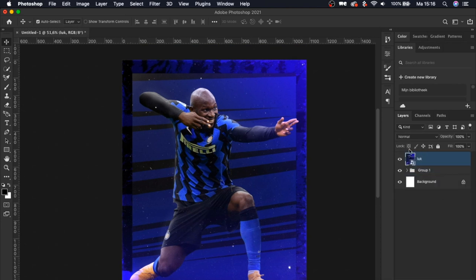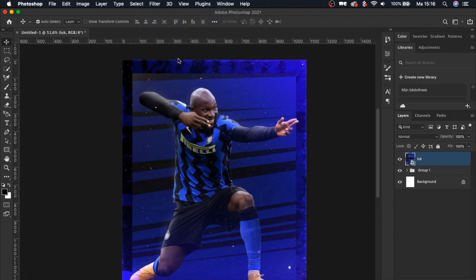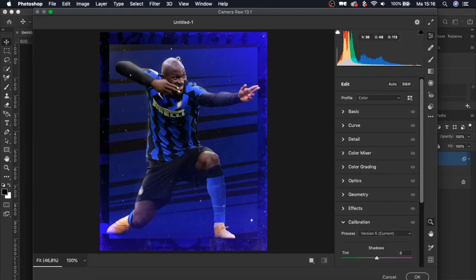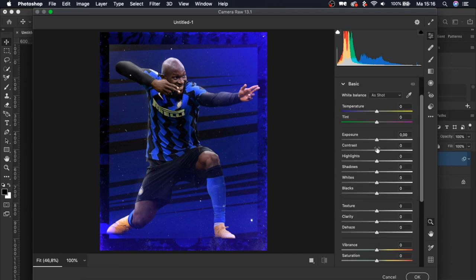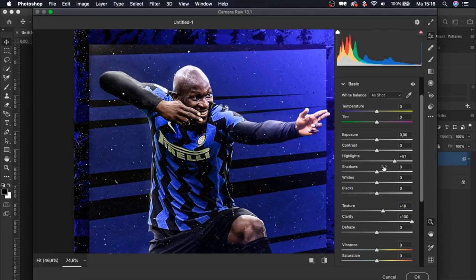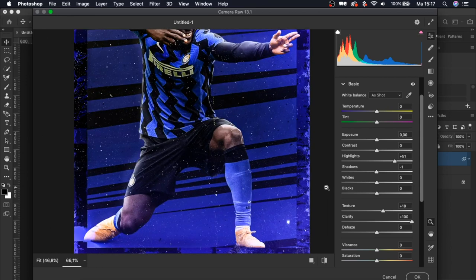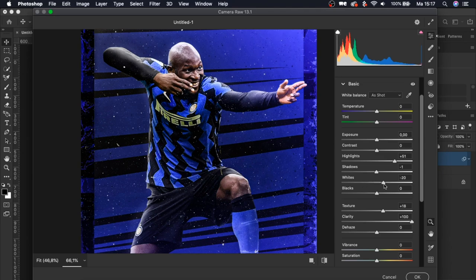Let's group all our layers, turn it into a smart object, and add a Camera Raw filter. If you don't know how to use it, go through every slider to see what looks best. A great tip: always boost the Clarity and boost the Texture — that works on every artwork. Adjust the rest of the sliders as needed. I'm going to do a livestream this week — if you want to see how I use the Camera Raw tool in depth, leave a comment below and I'll make sure to cover it.